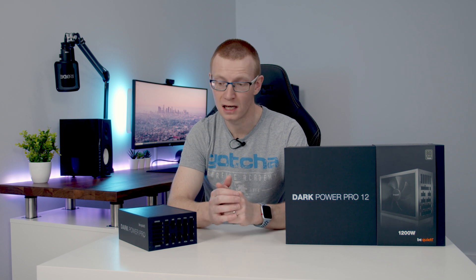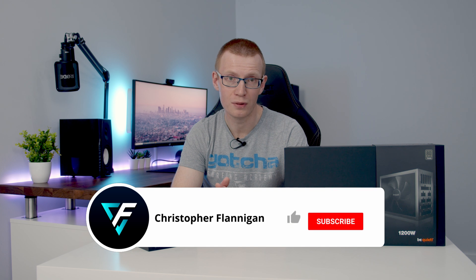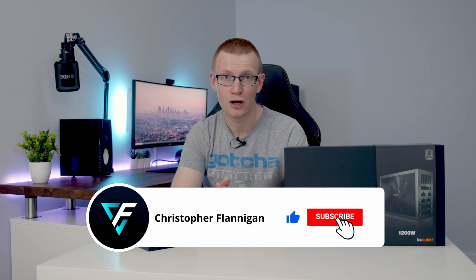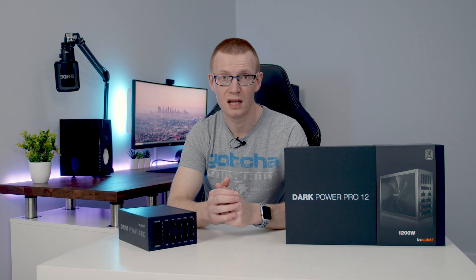In fact, I've got a funny feeling that you're going to be seeing this power supply in most of my high-end builds for the very near future. So hopefully you found this video useful — if you have, please give it a thumbs up. If you're not currently subscribed to the channel, please hit the subscribe button, and I'll see you in the next video.